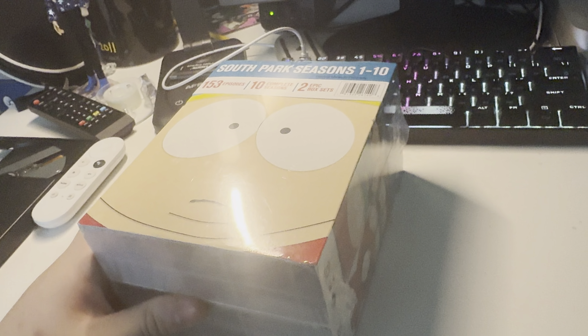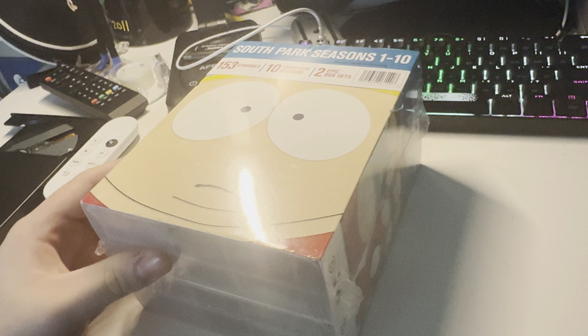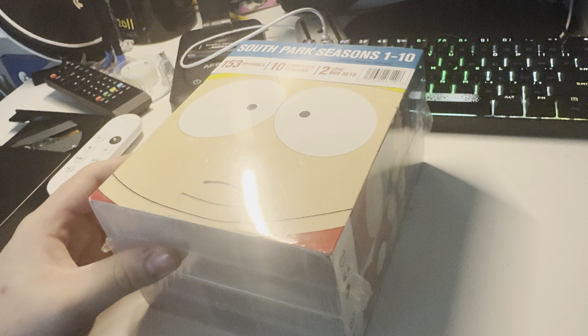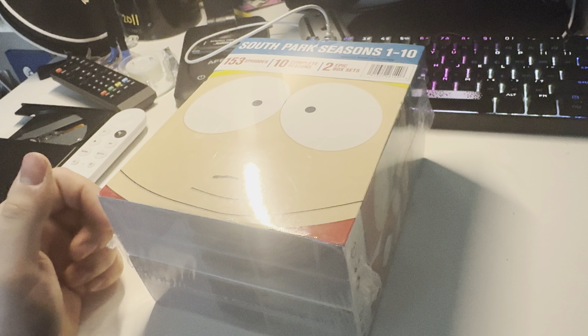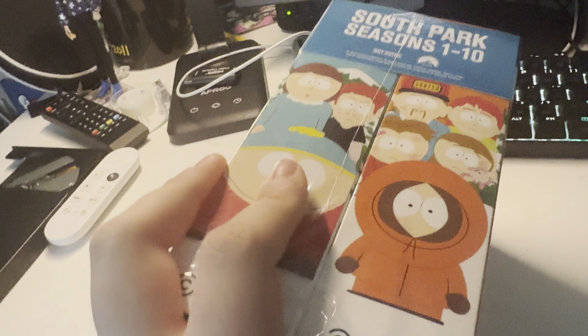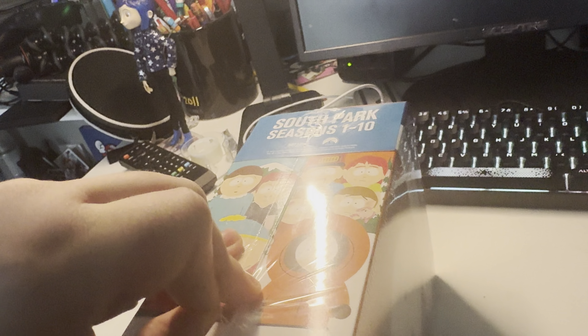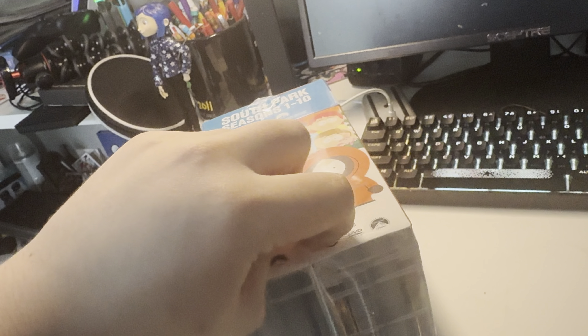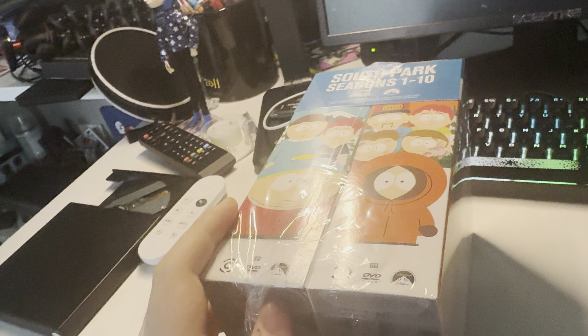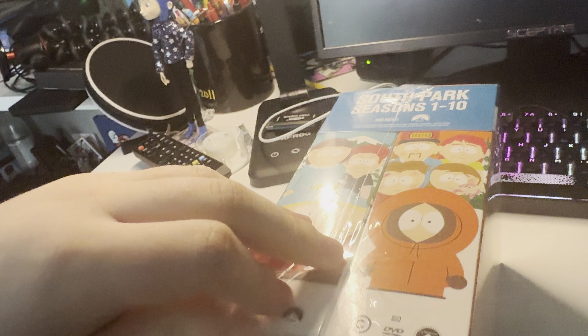This is the South Park season 1 through 10 on DVD. Now I only have the South Park movie on DVD, so I got the seasons as well. There's also season 11 through 20, I think, but I got this first.